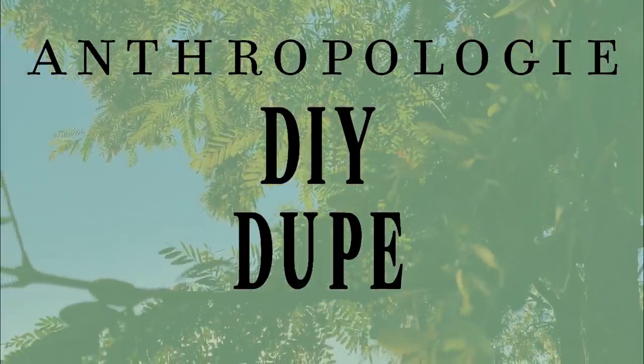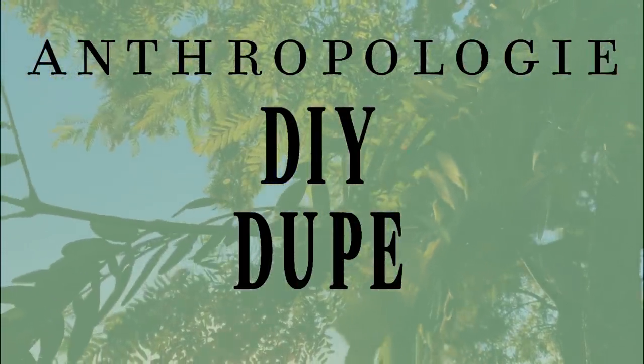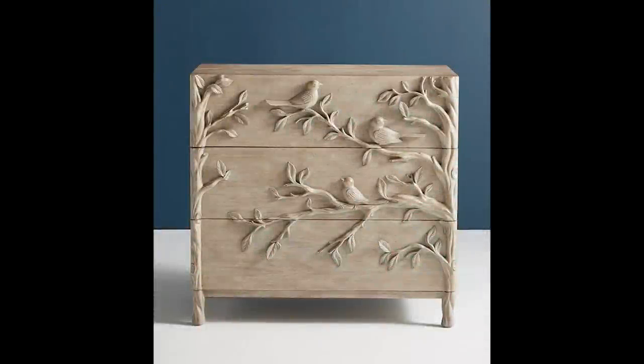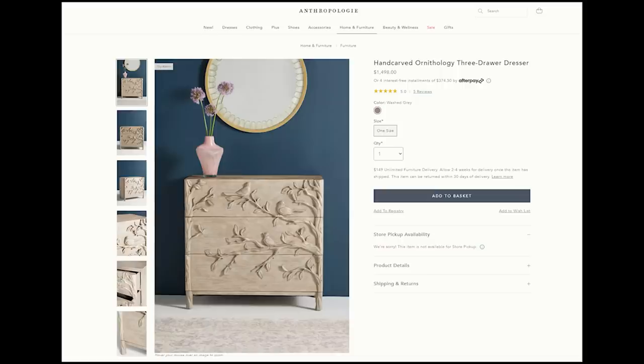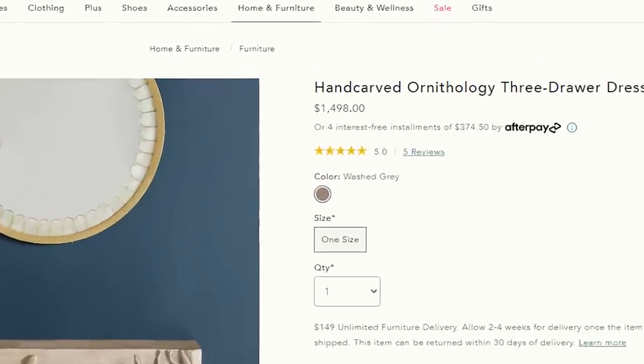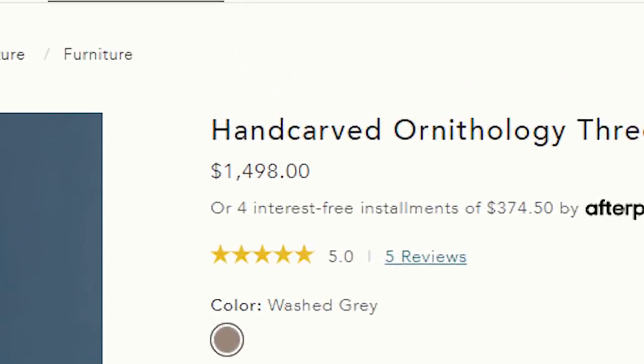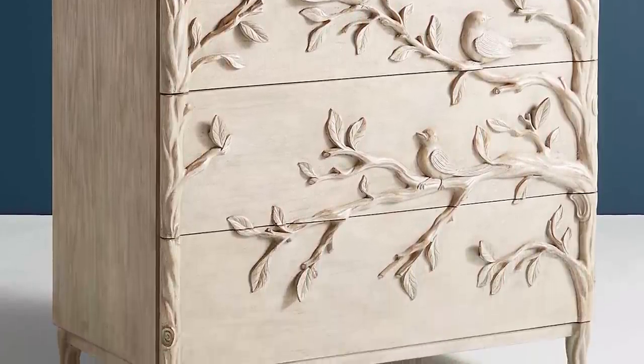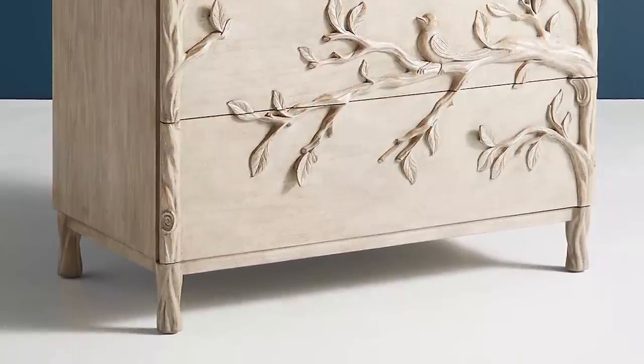Hi everyone! Welcome to another Anthropologie dupe. Today I'm going to be showing you how I recreated the gorgeous hand-carved ornithology three-drawer dresser from Anthropologie using an old beat-up wooden dresser and some epoxy clay. This dresser retails for about $1,500 and I was able to make mine for just under $100. The best part of this dupe is that you don't even need to be an experienced sculptor to do this project. Let me show you how.